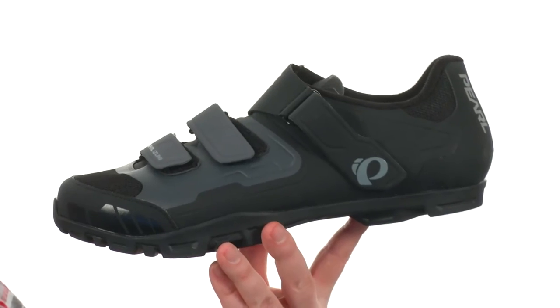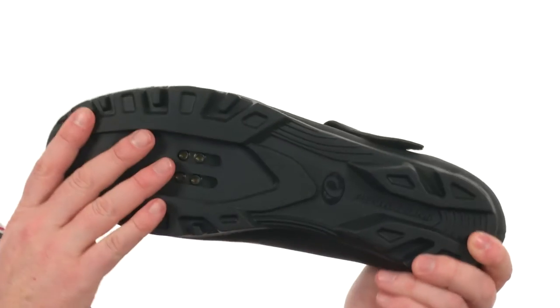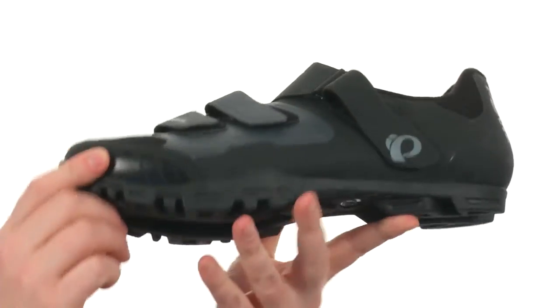Hey, how's it going? My name is Joe and this is the Allroad V4 for Pearl Izumi. These cycling shoes are going to be SPD cleat compatible. They've got a nice rugged tread on the outsole, making it easy to go up and down the trail.